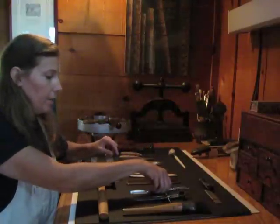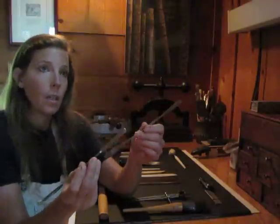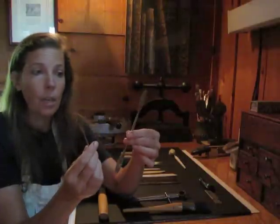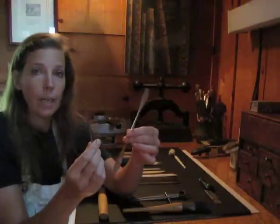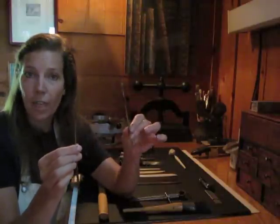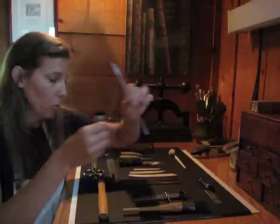I have scalpels, which are used primarily on conservation and restoration work for lifting, slicing, dicing, and replacing minute pieces of cloth and leather back onto the books that have been disassembled. Incredibly important tools.